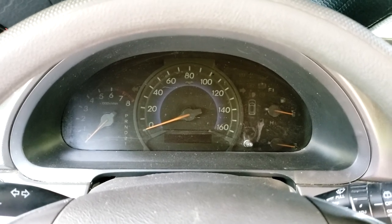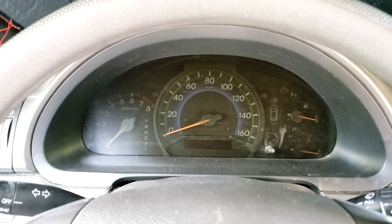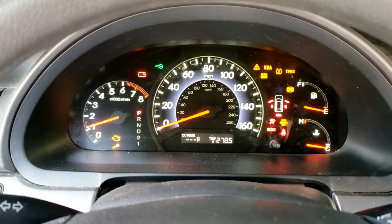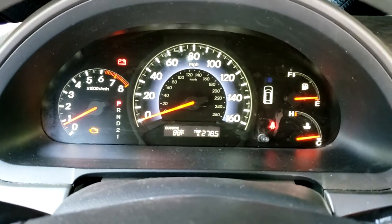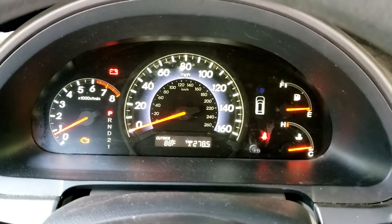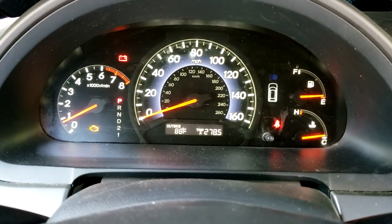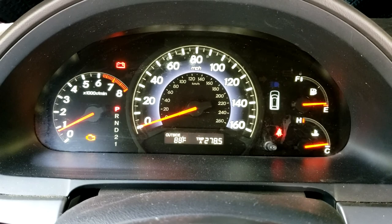Hey folks, I'm in my 2010 Honda Odyssey right now and I've got a problem that I think is with the alternator. I'll tell you why I think that. Starting this thing up, you can see that I've got the battery light on up there. That wasn't on as of just a couple of days ago. Then it came on and I asked my wife to stop driving it until I had a chance to look at it. The check engine light has been on for a long time — that's for a knock sensor — so I'm not worried about that being the problem.